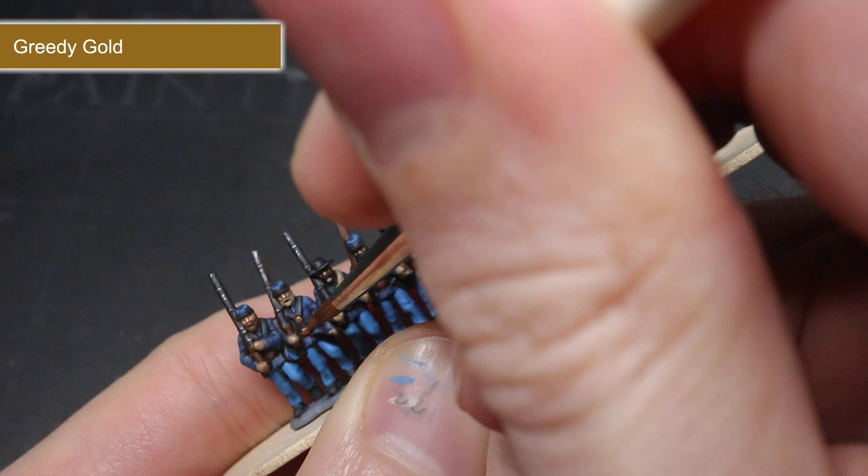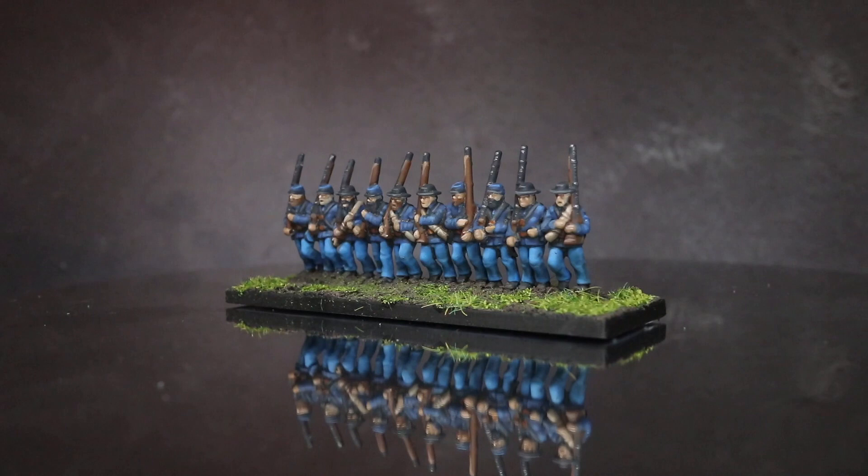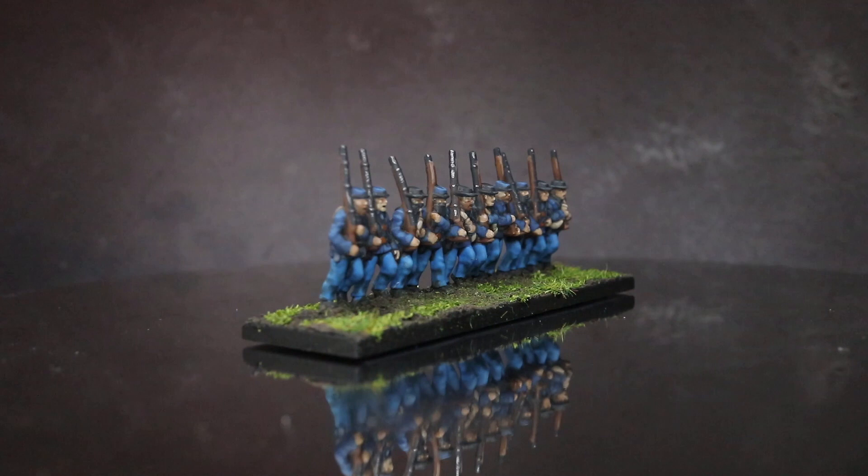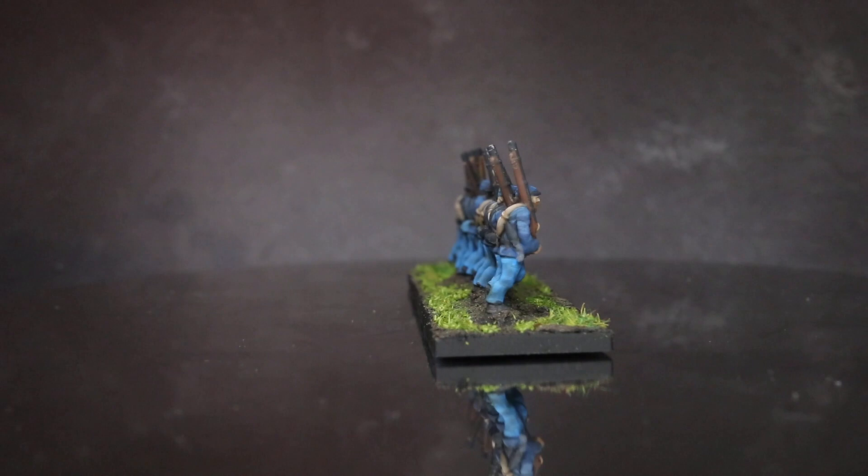And with that, all the models needed was a coat of matte varnish and a suitable basing scheme, which left me with the completed Union Infantry. Now while this guide focused on just the infantry, the colours and techniques could be used to paint other American Civil War Union forces too, such as cavalry and artillery. So thank you for joining me in this painting guide — I hope you've enjoyed watching and been able to learn something from it. Thanks for watching and goodbye.